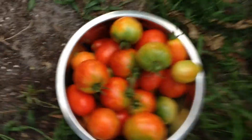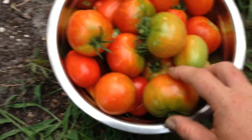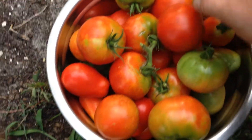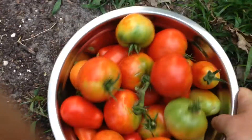Well guys, that's what we ended up with. Pretty good haul of tomatoes. A couple green ones we can definitely use for frying up, but a lot of nice red ones — Romas, cherries, beefsteaks. Look at this size, a tomato the size of my hand. Good amount.